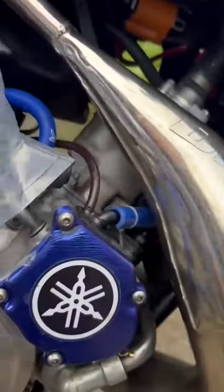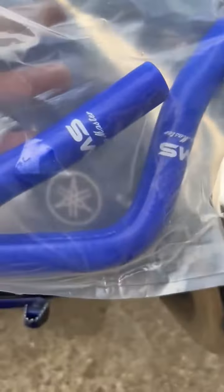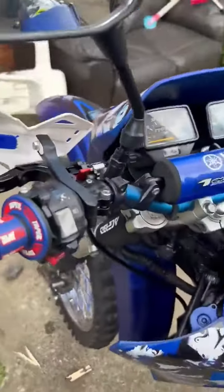Right, so we've got the new pipe for the radiator, and obviously to go on the top of there, the head, them there. So we've just been putting a few more bits on — new grips.